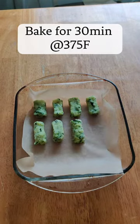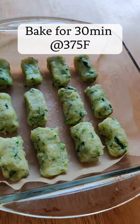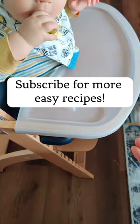Shape into little tots and spray with a little bit of oil and bake until golden brown. Enjoy!